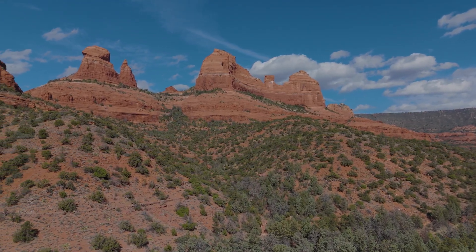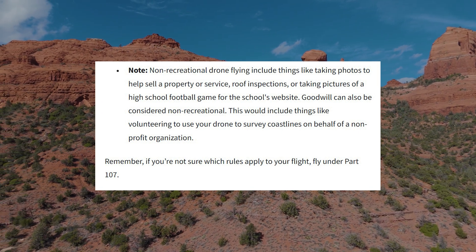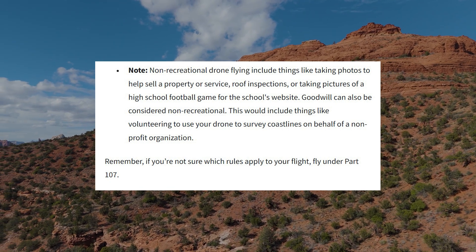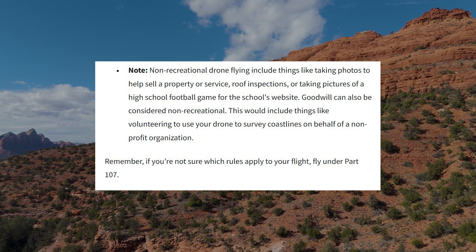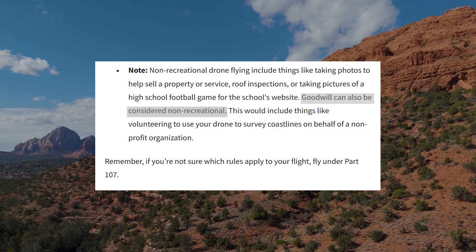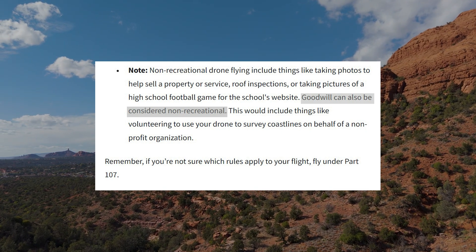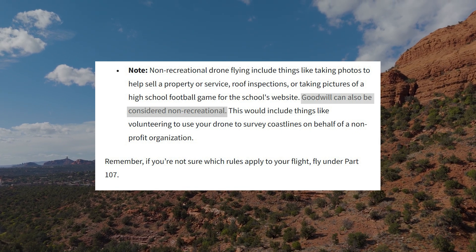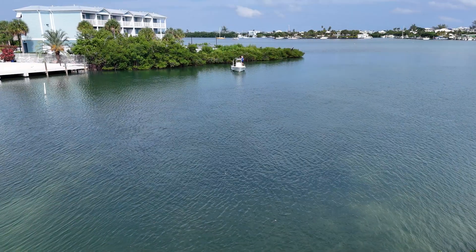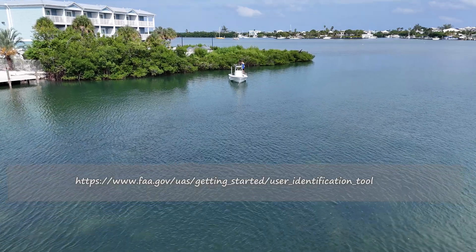Here are some examples of what non-recreational drone flying is. If you're flying your drone to look at your roof to see if there are leaves in the gutter or a leak, that's non-recreational. If you're doing it to videotape a house for a real estate company, that's not recreational. If you're doing it to get goodwill with your church or your high school football team, that puts you in the category of non-recreational. So the key is: what is your intent? Is it purely for the fun of flying and sharing that with others, or are you doing it for someone else or some other reason?